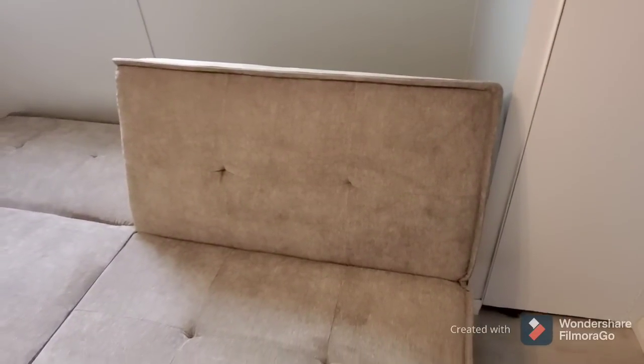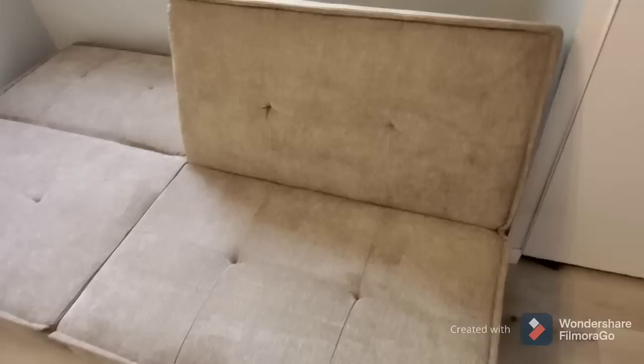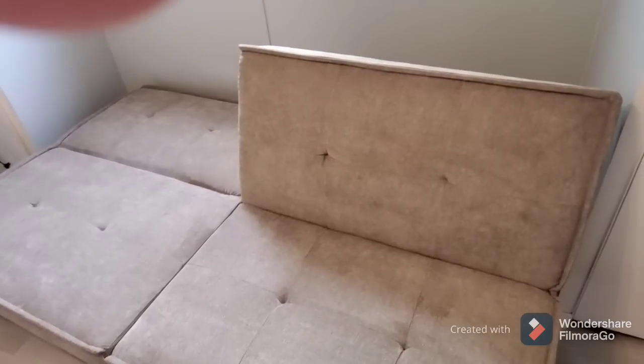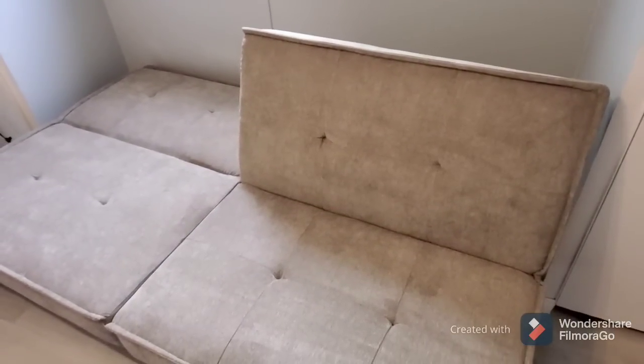And then listen - there you go. Now you're sitting up. Isn't that awesome, y'all? I'm going to make another little video here in a second to do the unboxing of the sheets, because I have to wash them before I use them. So I'll be right back.